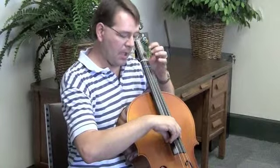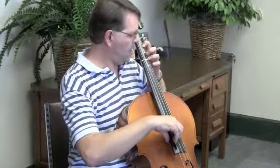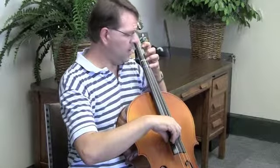Then open A, the highest string. First finger B. Third finger is C sharp. Fourth finger is D.